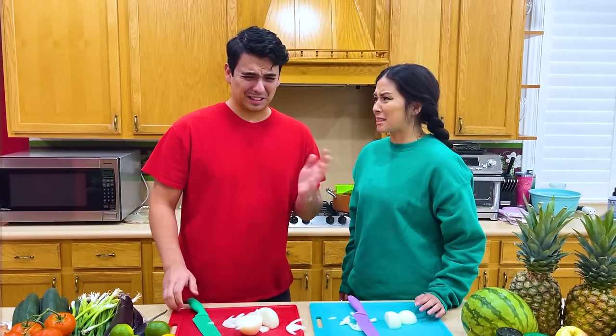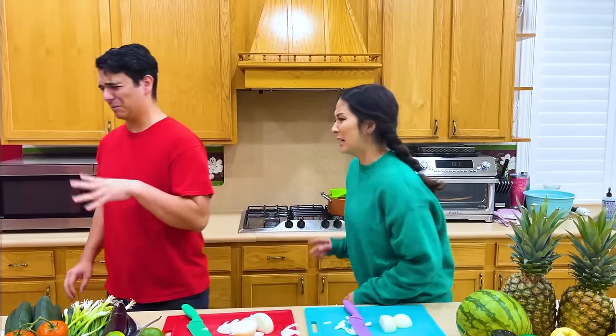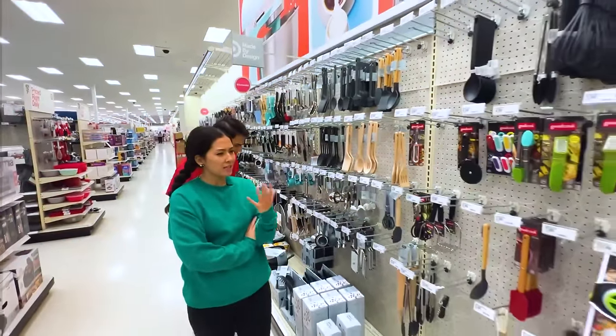My eyes are burning — I don't like cutting onions. We have to do something, Max. Let's go to Target and get an onion cutter or something. Max, we need to find something to chop the onion.